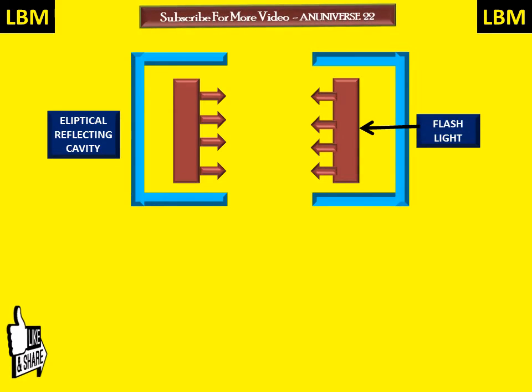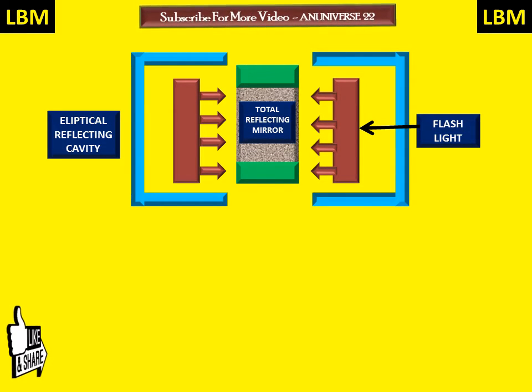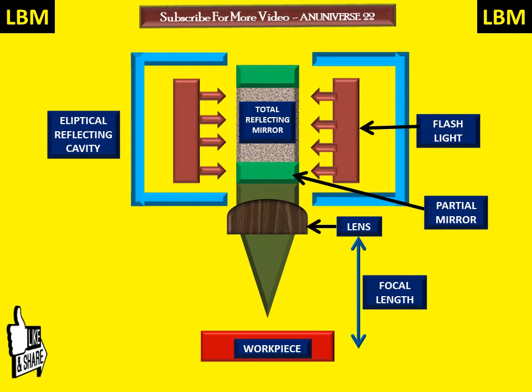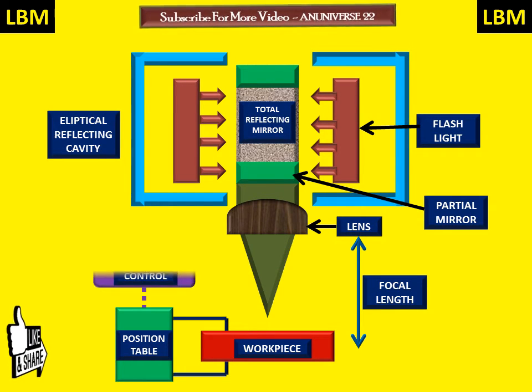Now we discuss how LBM works. The main components include the elliptical reflecting cavity, the flashlight, total reflecting mirror, partial mirror, lens, and the workpiece which is used to remove material on its surface. There is also a focal length, a position table for holding the workpiece, and CNC control.